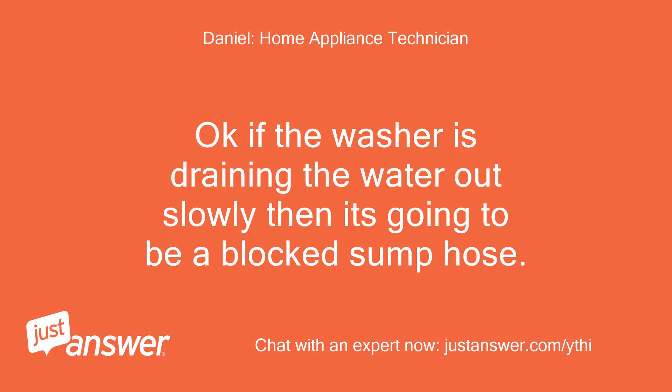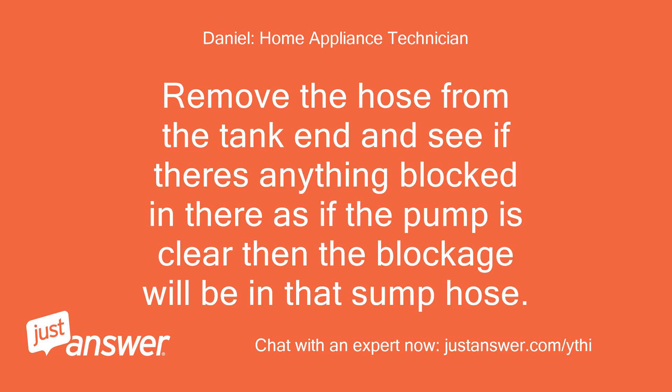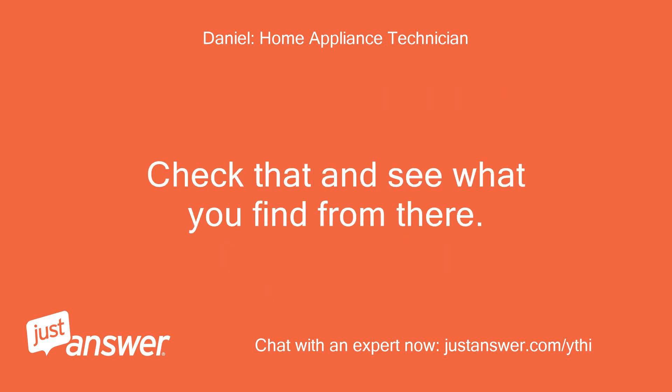Okay, if the washer is draining the water out slowly then it's going to be a blocked sump hose. Get the water out of the washer and then lie it on its back. From there you will see the black hose going from the tank to the pump. Remove the hose from the tank end and see if there's anything blocked in there - if the pump is clear then the blockage will be in that sump hose. Check that and see what you find.